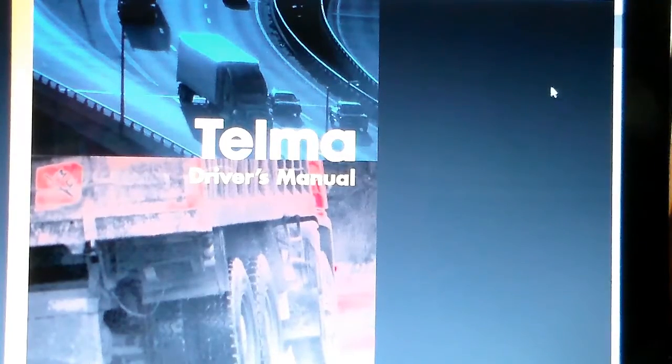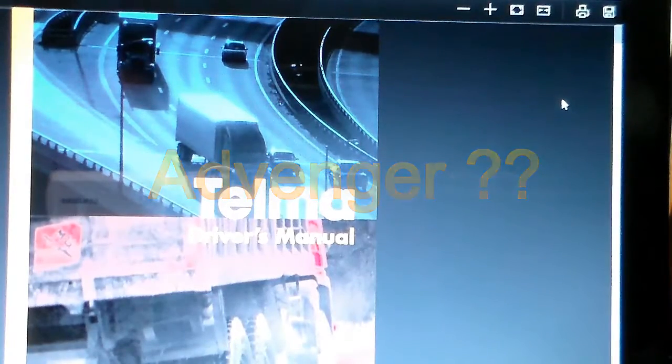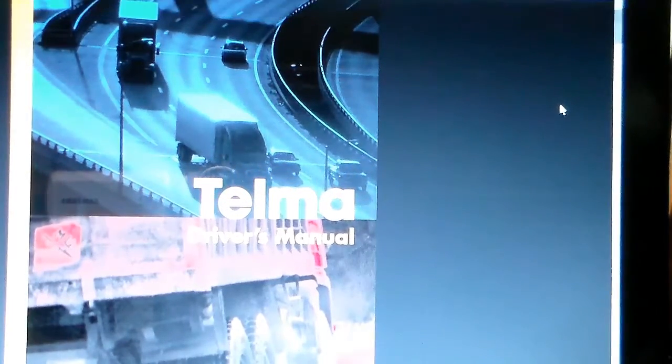Hey YouTube, RJ's Avenger here. I want to talk about the Telma braking system on my coach. It's part of the drivetrain — at the tail shaft where your transmission is, you have another shaft. The drive shaft comes out and attaches through u-joints to the Telma, and on the back side going towards the rear of the vehicle, u-joints attach to it and go back to the rear end. The driveshaft doesn't go through it; it attaches to it on either end.